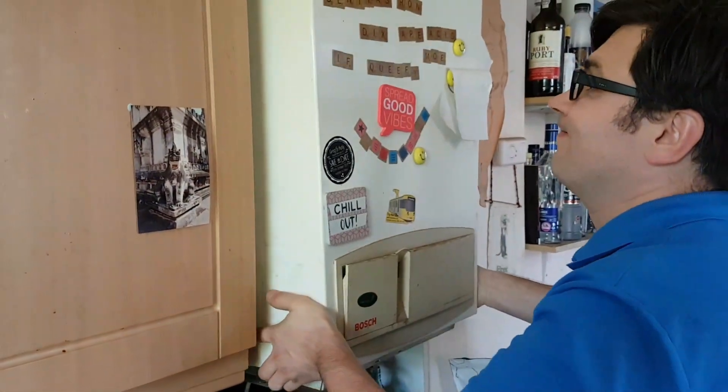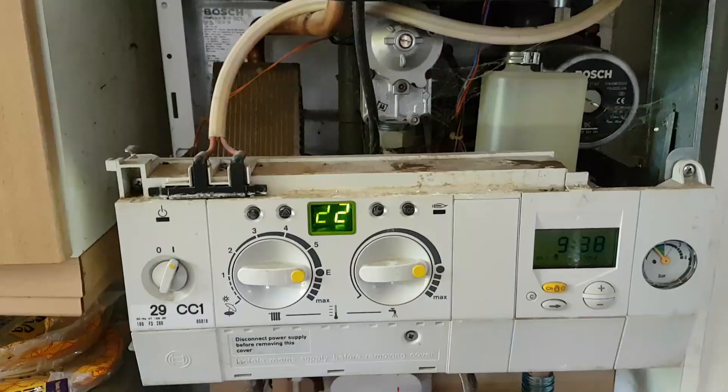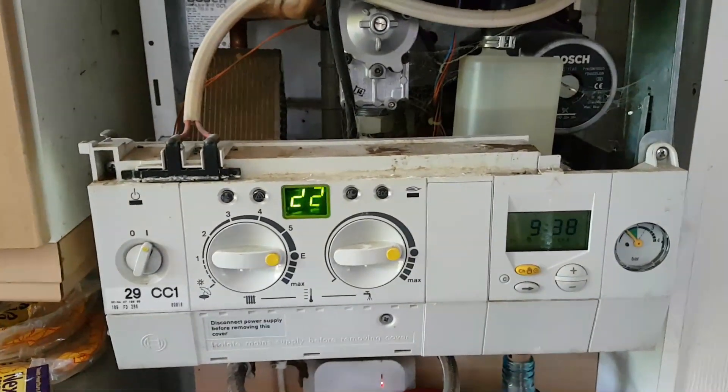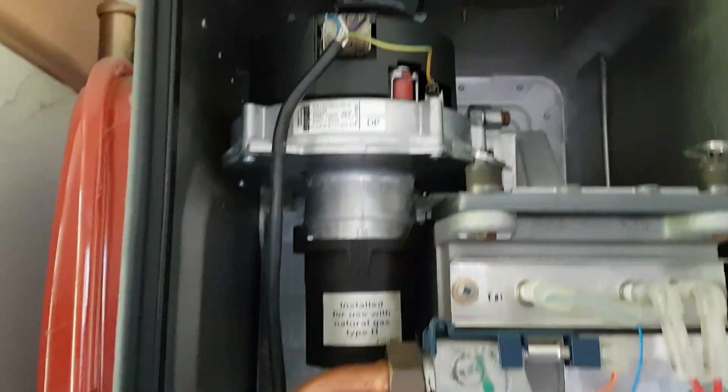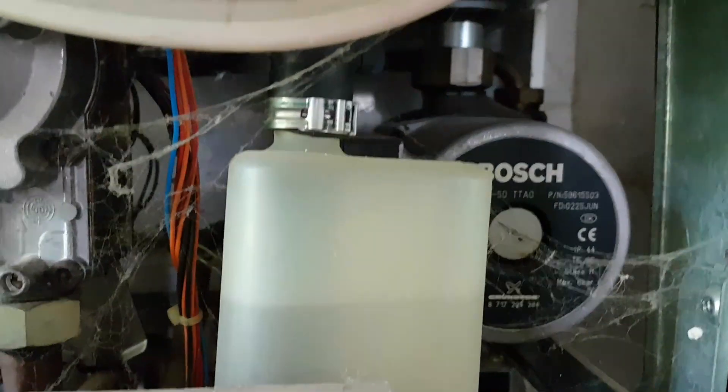Just push it upwards slightly — that's it, it should come off. Now turn the boiler back on. As you can see, you can't hear the fan running as I said earlier. The only thing you can hear is the pump.